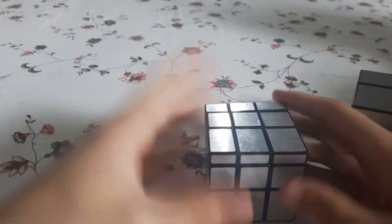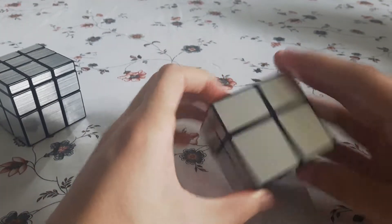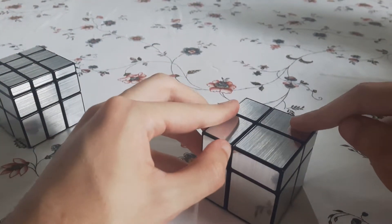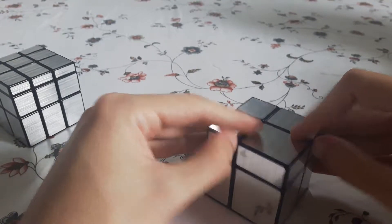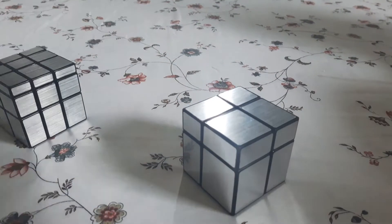So, thank you everyone, and sorry for the ramble — I really should just call myself the Rambling Cuber. Anyway, thanks, have a great day. I hope to be making a couple more videos soon. I have a 4x4 Master Morphix and the YJ Fisher Cube that I'm going to be reviewing. Let me know which one you'd like to see first. I'm planning on doing a video a week for the next couple of weeks. Thank you everyone, have a great day.